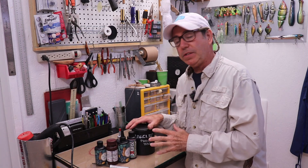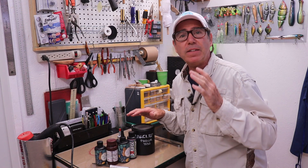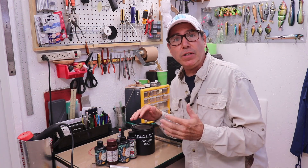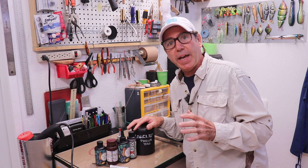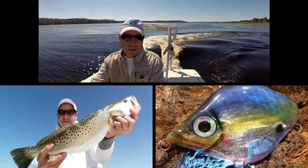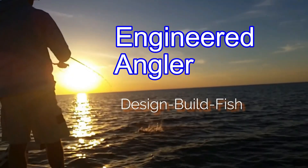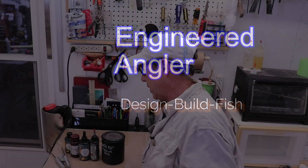Today I'm going to cover a bunch of information about UV resin. I've had so many questions and lots of them are pretty complicated to answer, so I thought I would go ahead and cover as much as I could in this quick Q&A for lure makers. First, let me define what UV resin is. UV resin is essentially a resin that is catalyzed by ultraviolet radiation — ultraviolet light — as opposed to being catalyzed by a hardener, a catalyst, part two of the resin.